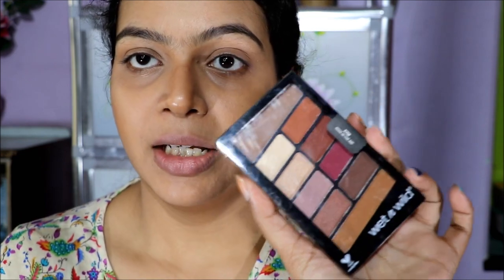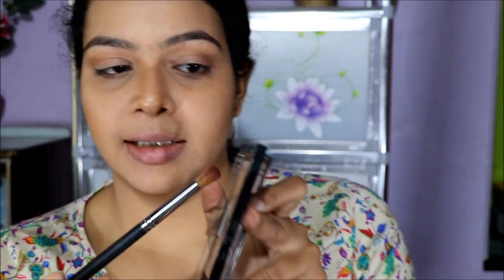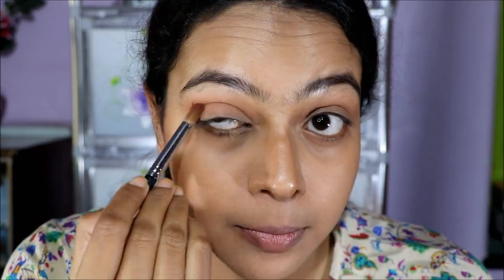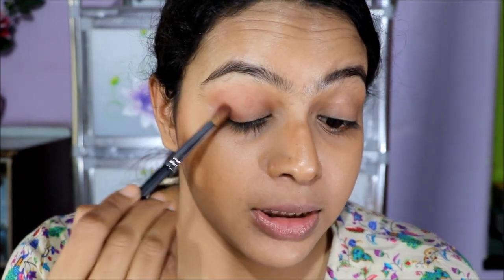I'm using the Wet n Wild Rosé in the Air palette and taking this transition color in the arch — dusting off the excess and defining my crease. Next, with a smaller blending brush, I'm picking up this warmer, coral-orangey shade and putting it in my crease. Then taking the darker color again, dusting off most of it, and placing it on my outer corner.